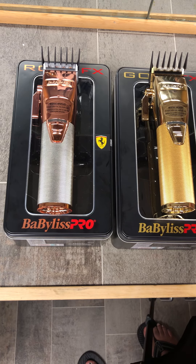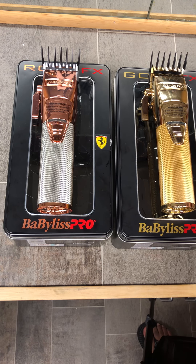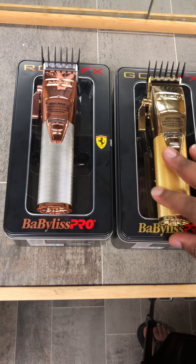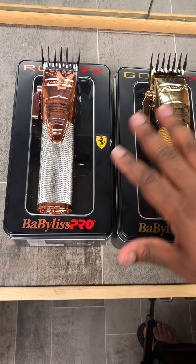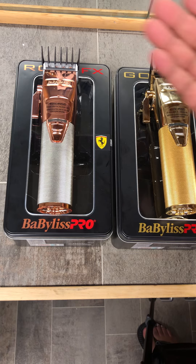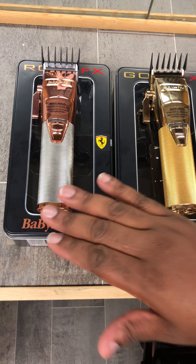I'm a big Babyliss fan, but honestly I do not have a con with these. Do they compare to the Wahl Seniors? Definitely — they are neck and neck. Performance-wise, you really won't be able to say this one's better than the other, because where Wahl has a benefit, Babyliss is going to have a benefit. Unless you have a personal preference, that's probably the only thing that pushes one over the edge.